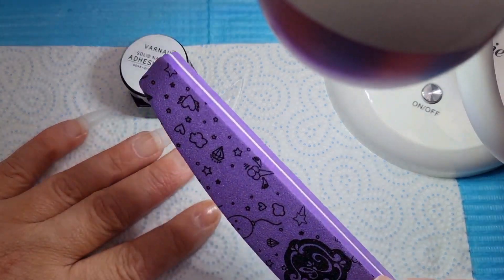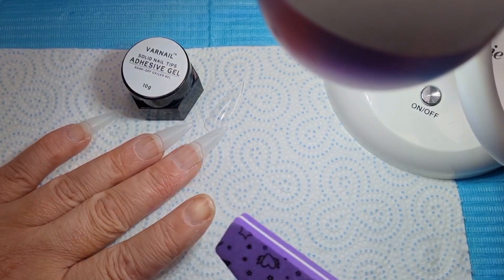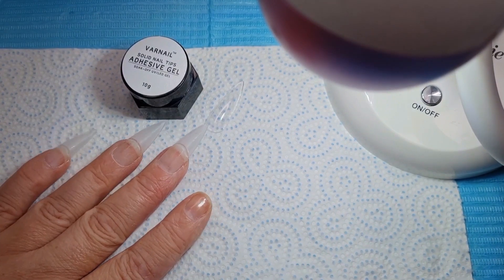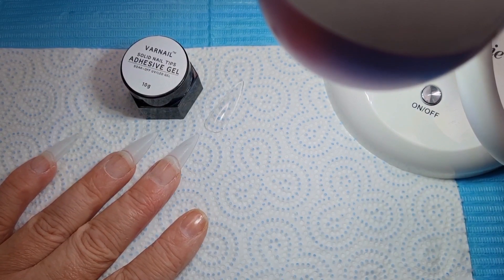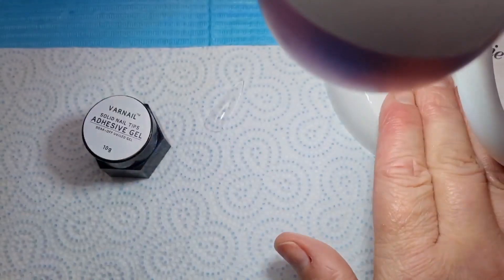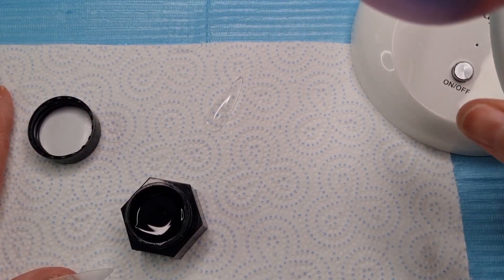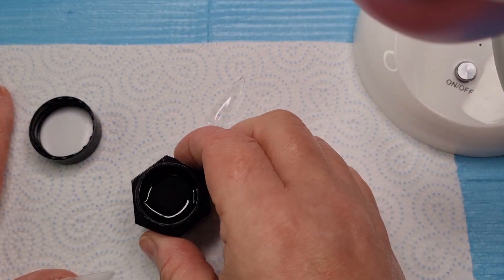Then I like to use my buffer — this one's nice, it's not too harsh on your actual nail. I take off all the dead skin and I take off the shine off my nail. I am using peel-off base coat on, but you would put the base coat on and then cure and go through the process. I'm using the solid nail tip adhesive gel. I'm using my Melody Susie lamp today — I have a discount code which I'll leave in the description box. Don't have the lamp on anywhere near the adhesive because it will cure.